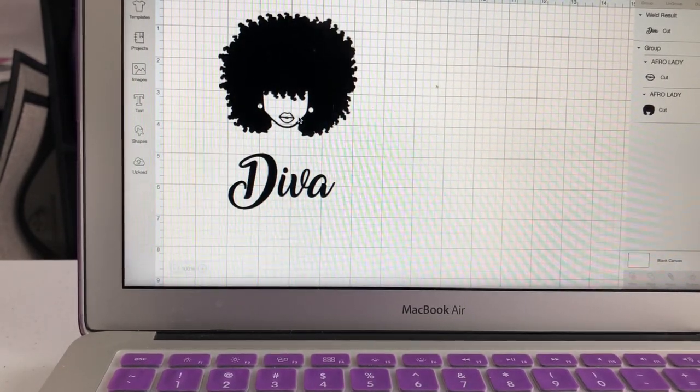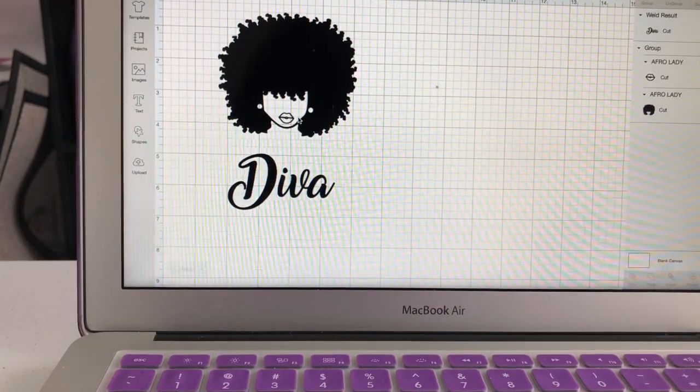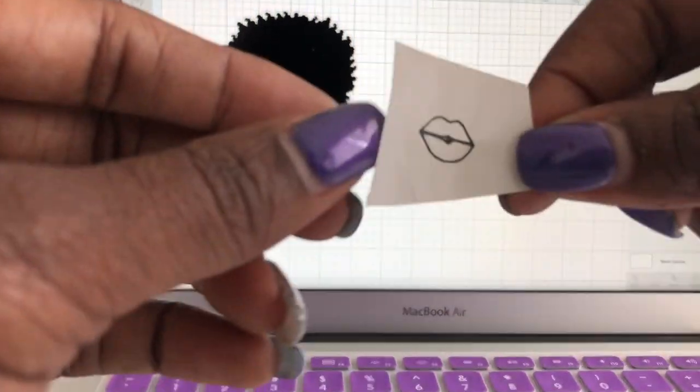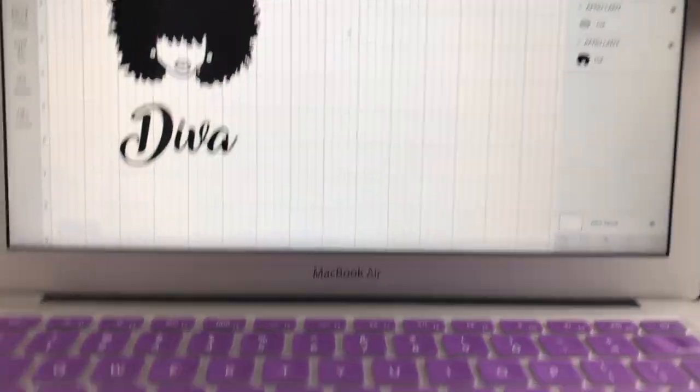Next time I do this I can make the lips red. I went ahead and weeded out the inside of the lips, and that's how it looks now. Now it's time to get the contact paper.